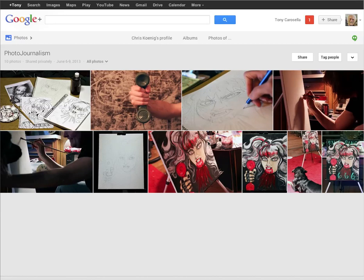Hi Christina, it's Tony. I'm looking at your photojournalism assignment here and it looks like some pretty interesting work. So let's see what is here.